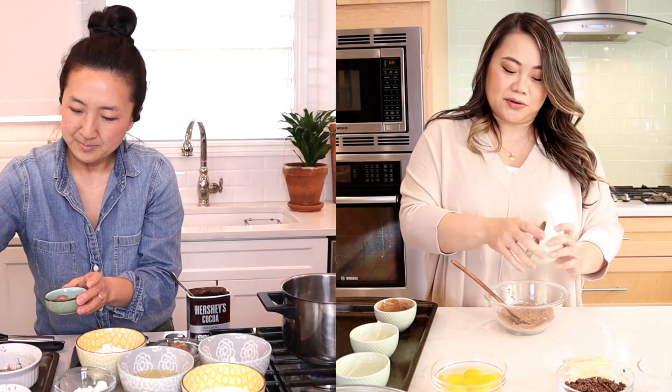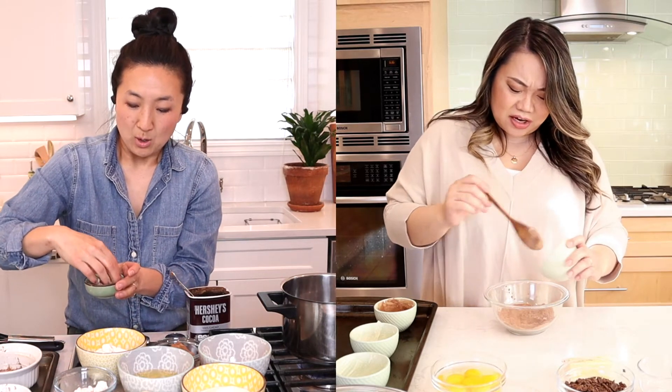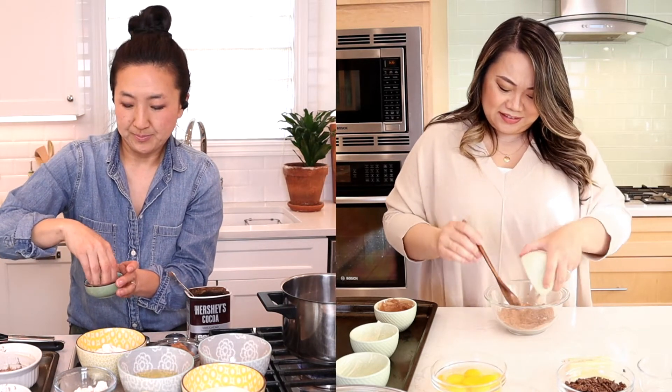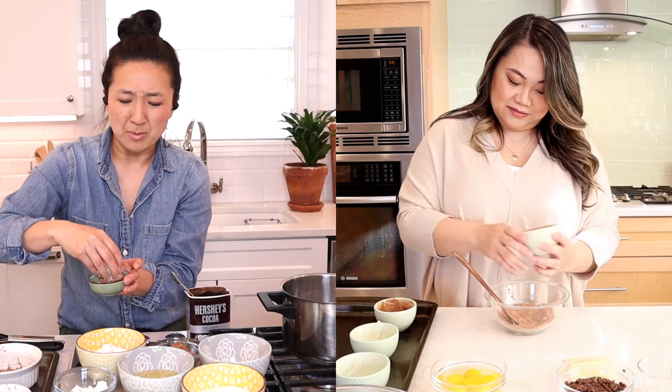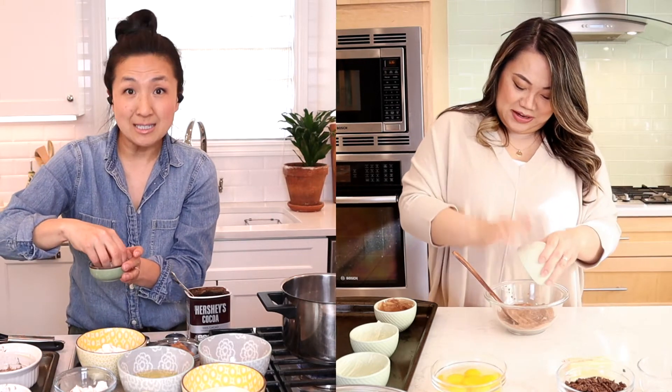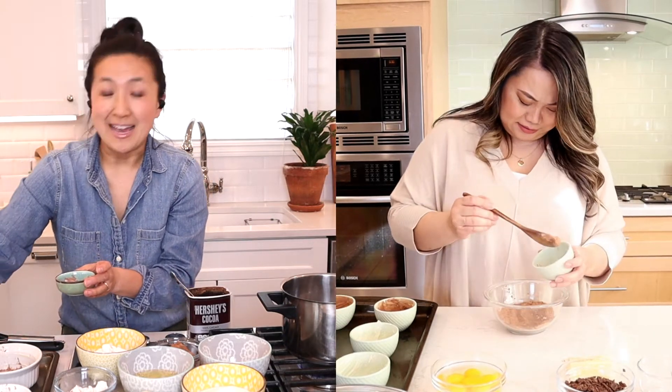I don't know if I've ever watched a full episode of one of those Gordon Ramsay shows — is it Kitchen Nightmares? Oh, Hell's Kitchen! There's another one that's a competition which I love but can't remember the name. They do a kids' version too, and I love it. He is nicer to the kids.